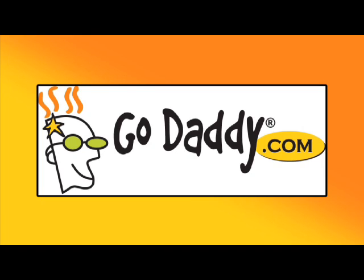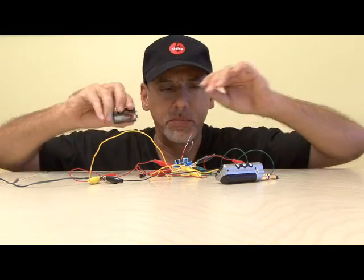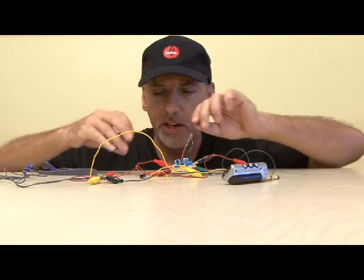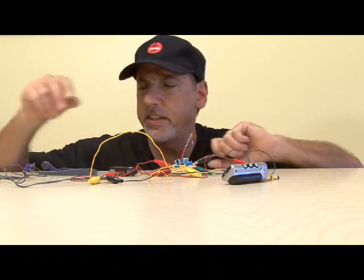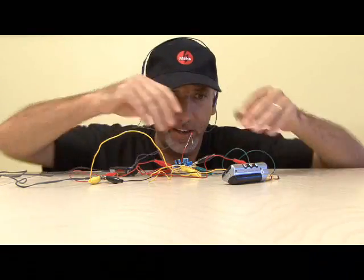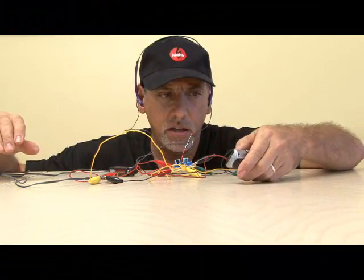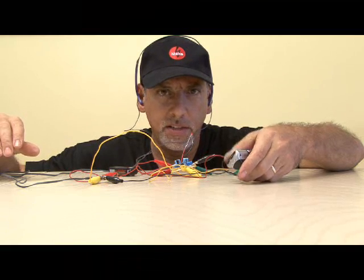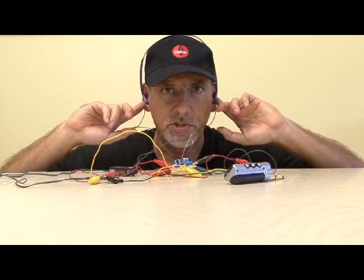Get your piece of the internet at GoDaddy.com. We've hooked up all of our alligator clips to all of our test connections, to our headphones and our MP3 player. Time to apply some power to our amp — our little red LED comes on indicating power. Headphones on and power up our MP3 player. And yes, we are getting sound in both channels, which is important.